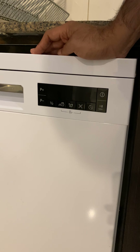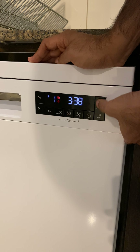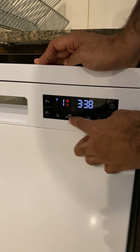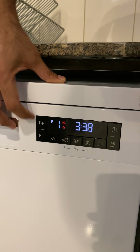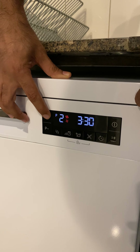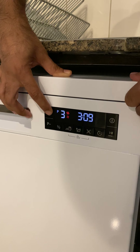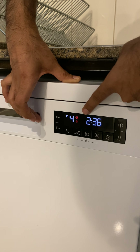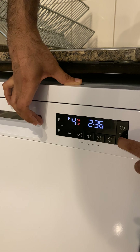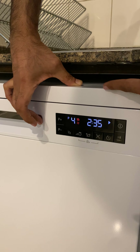You can select from the different programs by clicking on the P+ or P- buttons. For example, for program P4, click on the play button and the machine will start.